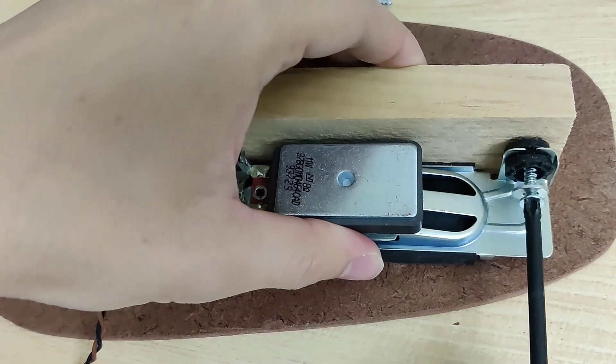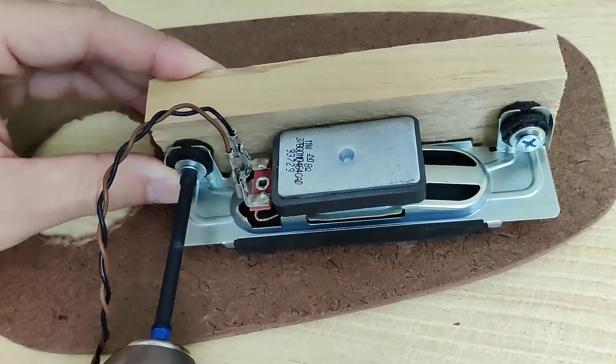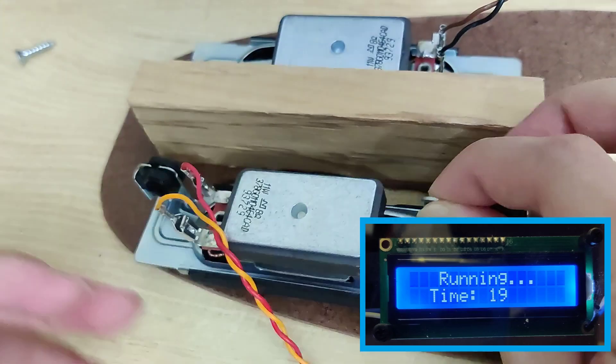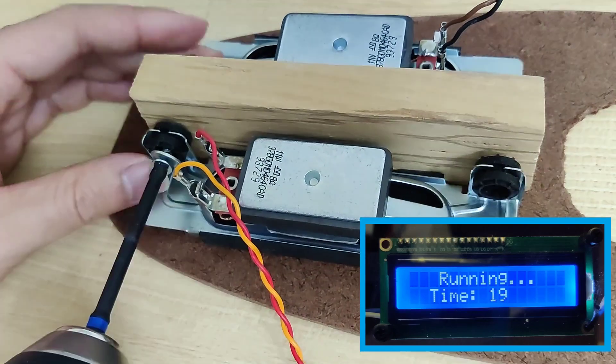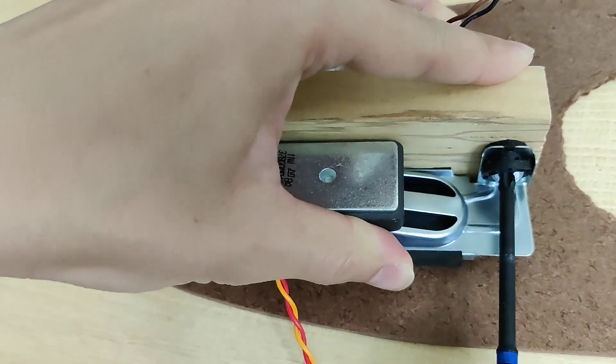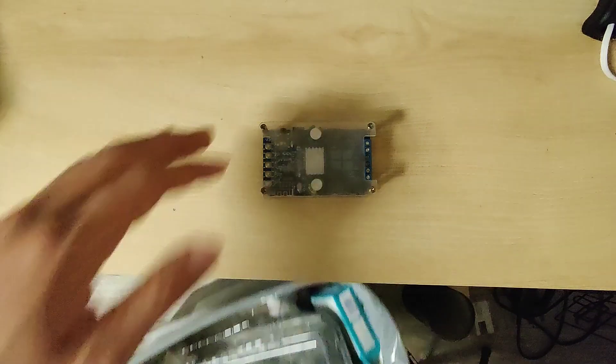We need some speakers, and we'll get this all assembled. Next we'll get our speaker driver, which technically isn't trash, so we'll just...